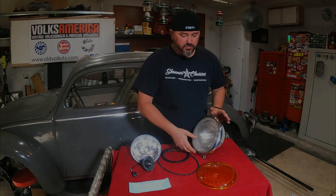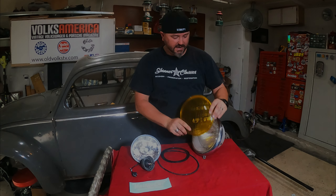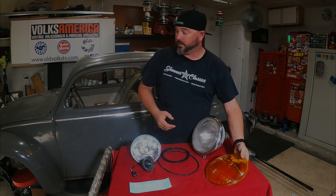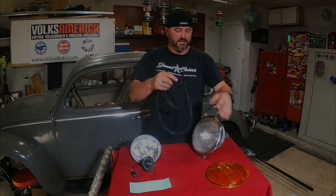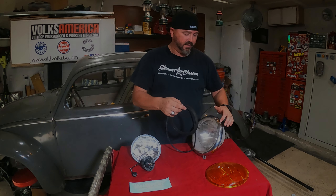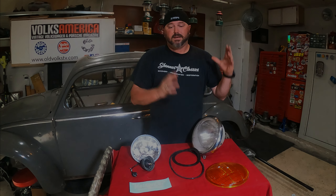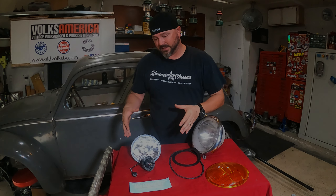I've got a fancy new yellow Hella lens for the outside here with nice European flutes on it. It's gonna look really nice with that gray. Got some new seals from Wolfsburg West — one for this piece and one for the bucket to the body. You want to keep all that water out, especially with our new updates and the last piece we're putting in there.